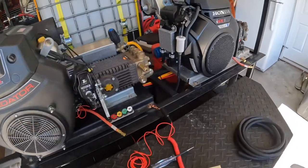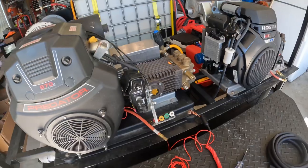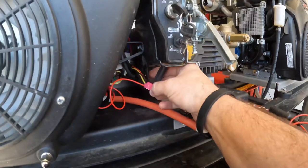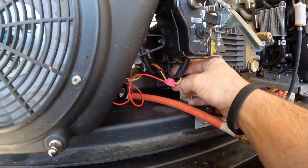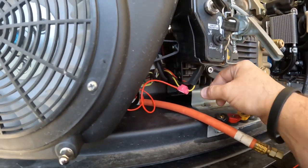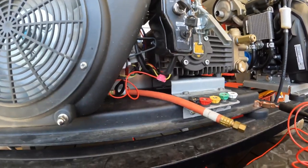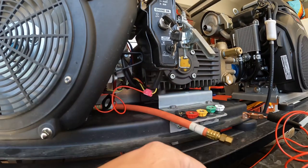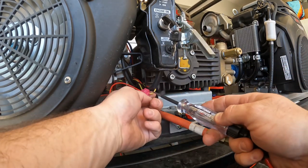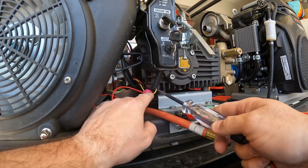First thing you've got to do is get a test light just like this and ground it. From my research, red is usually hot, generally speaking on automobiles, and yellow is usually like an accessory or auxiliary wire. So I turned the key on and punctured the yellow wire just ever so slightly and the light lit up, so I knew the yellow wire was hot.